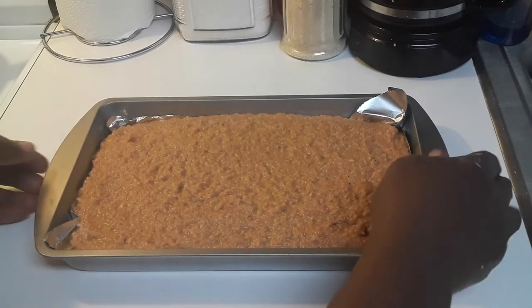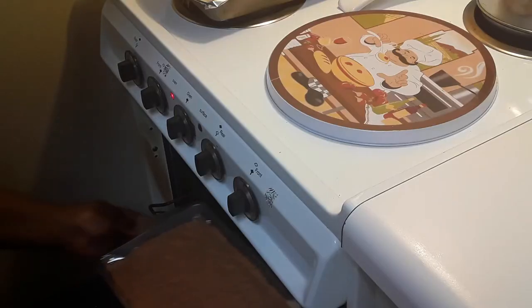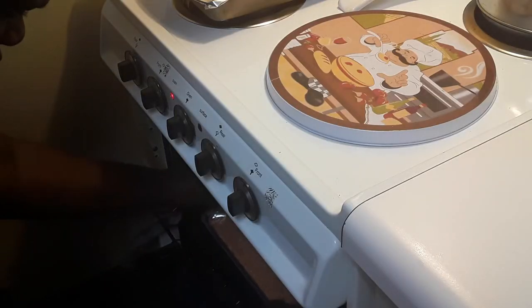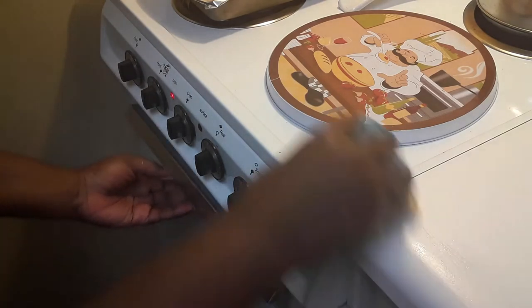Here I'm smoothing the top out. Here it is, oven ready. Now I'm getting ready to put it in the oven. And there she goes — I'm just going to let it bake.